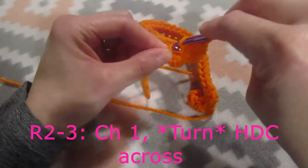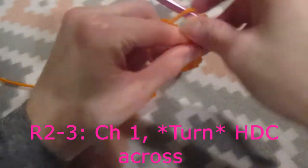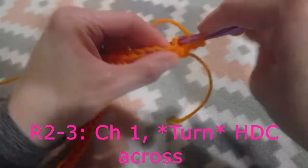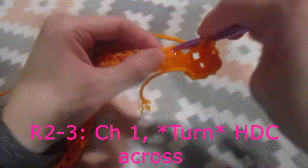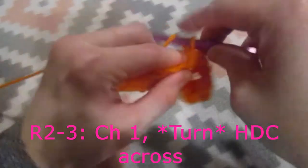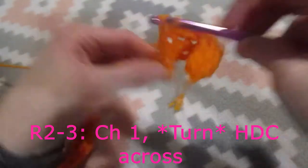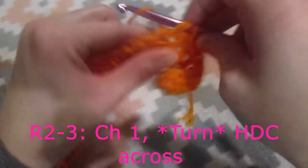I'm doing my last half double crochet, then I'm going to chain one. For the next two rows we're going to do one half double crochet into each stitch across, so that's going to be a total of 40 stitches. That's row one that we just completed. Right now I'm on row number two, and then we're also going to do that for row number three.